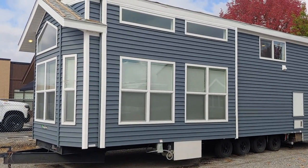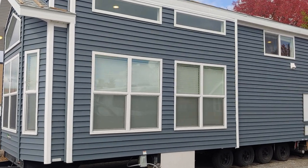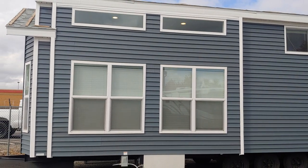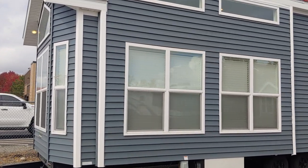A couple of things I wanted to point out on this house before I get started on the inside: we did the Midnight Surf exterior color. This is vinyl siding — we do LP smart siding as well, and you can paint it whatever color you want. Something we did differently is we trimmed out all the corner pieces, so this bay window is trimmed out and it matches nicely with the white vinyl windows as well.